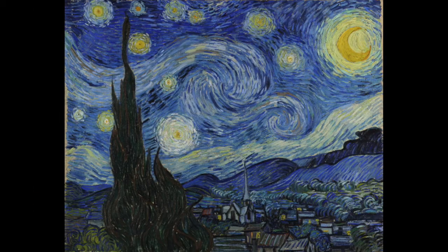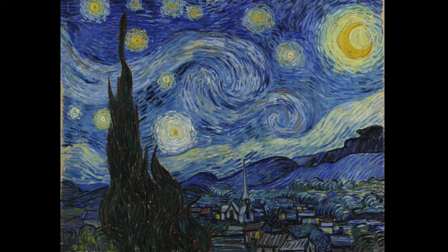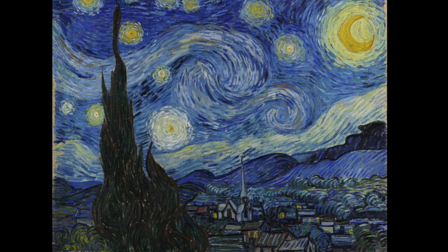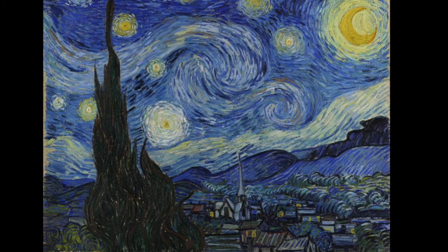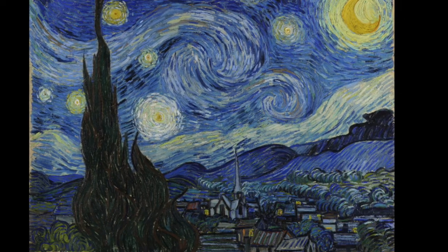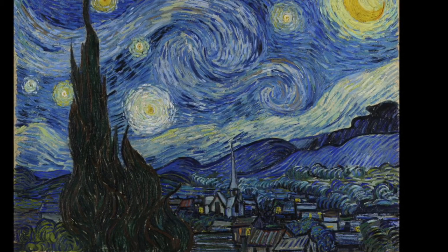All right, my fantastic kindergarten artists, are you ready to continue our Starry Night piece of artwork? I need you to get out your painting from last week and have it near you because we're going to be adding some things to it. Last time we focused on the sky, and this time we're going to focus on the cypress bush, the hills, and possibly the little village in the foreground — that's the word that means the front. So we're going to start with the cypress bush and the hills.